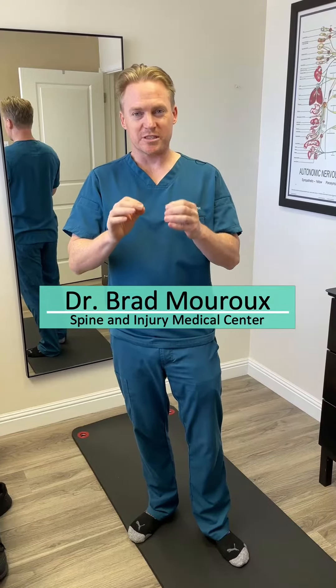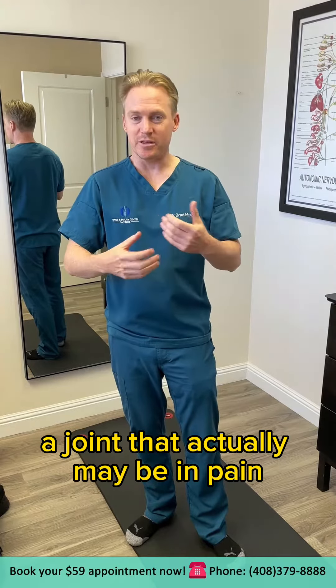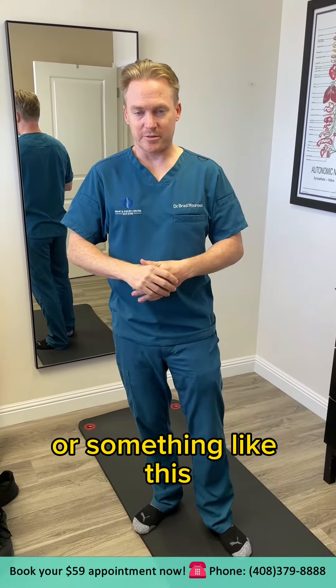Hi guys, Dr. Brad Mouroux. I want to talk specifically about how you go about exercising a joint that may be in pain — say if you have a problem with the shoulder joint, lower back, hips, or something like this.